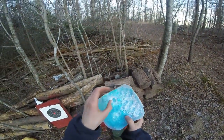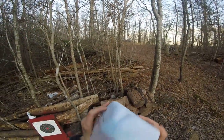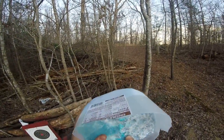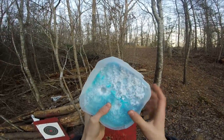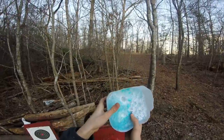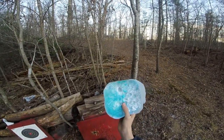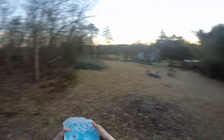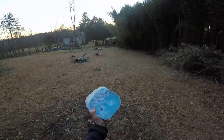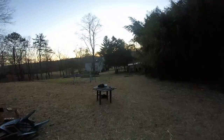It definitely didn't go all the way through, but it put a pretty good dent in there. It stopped the .22 round — went in about maybe three quarters of an inch or so. That's actually a lot further than I thought it would get, but it stopped it. Let's set up a fresh block and shoot it with the 20 gauge.